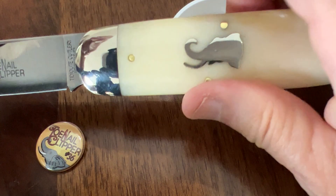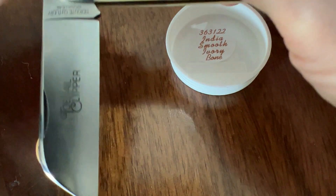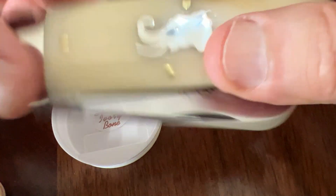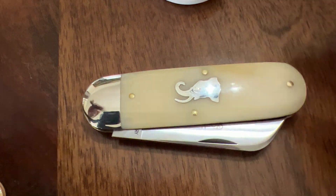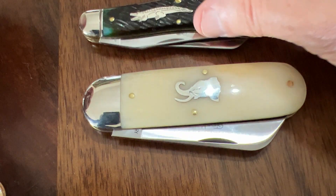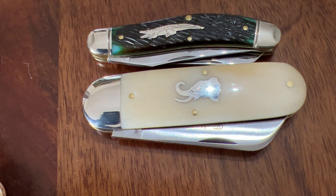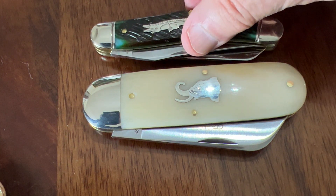Let me compare this knife to another GEC, which is my 88 alligator, four size. Wow, a couple of jungle animals here.